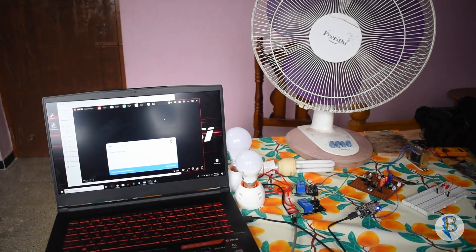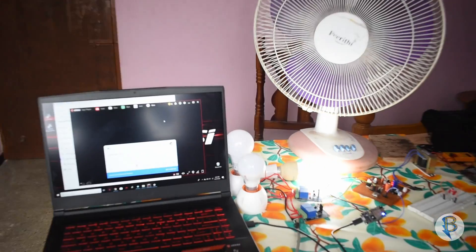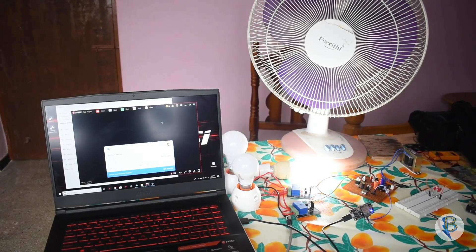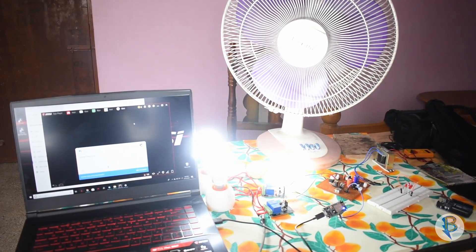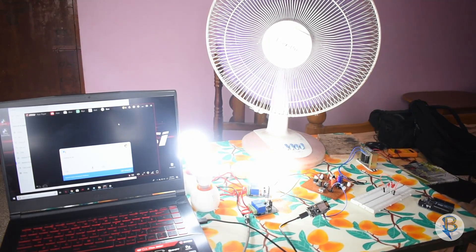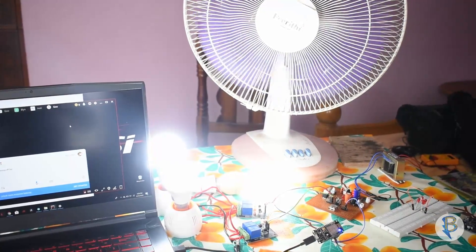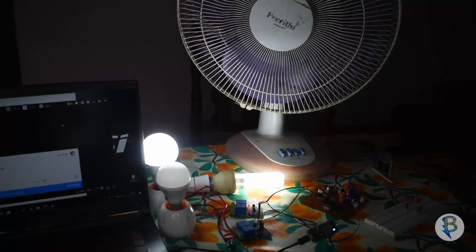Ok Google, turn on light 1. Ok Google, turn on light 2. Ok Google, turn on light 3. Ok Google, turn on fan. Ok Google, turn off fan. Ok Google, turn off CFL.